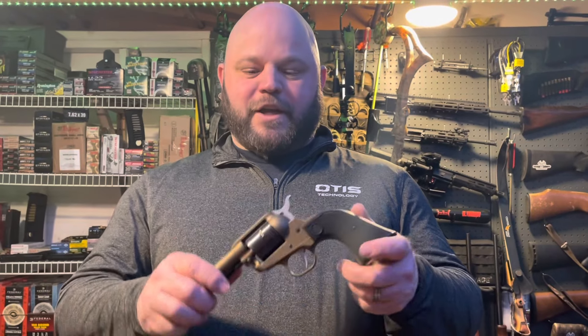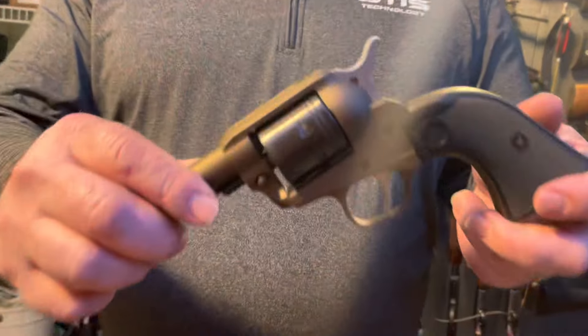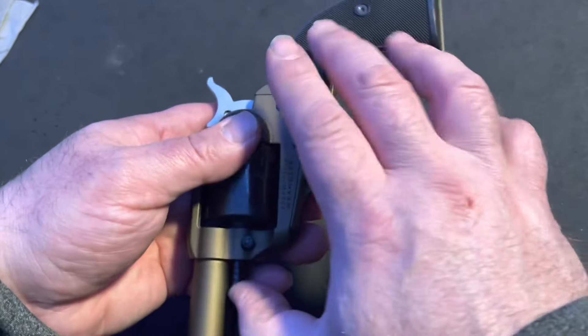Hi folks, this is Jared at Mud Lake Ranch. Today we're going to be cleaning the Ruger Wrangler — a 22 caliber single-action revolver. The first step to cleaning this revolver is to remove the cylinder.